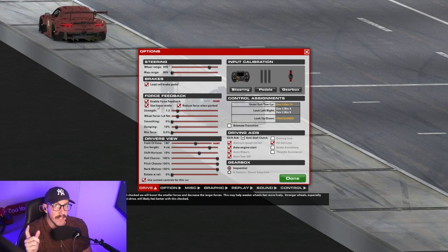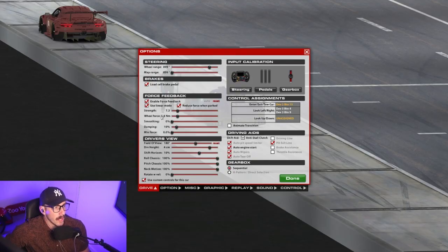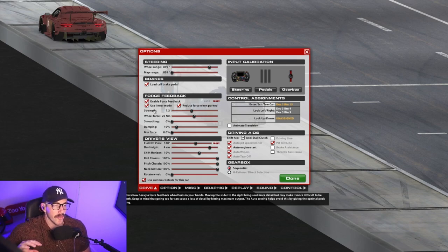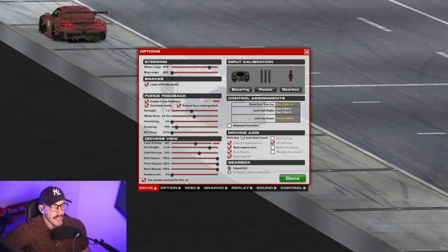For this next part you need to find out how much force your wheel can produce. I'm running the VRS Direct Force Pro, so under 'wheel force' I'm going to set that at 20 Newton meters because that's how much the VRS puts out. Strength is how heavy the force feedback is — I usually keep it on strength and adjust from there. Once we jump into the session there is an auto setting that will adjust the car's force feedback. Tick 'use custom controls for this car' at the bottom — that's super critical. Make sure you do that for every car so you can fine tune it for each one.